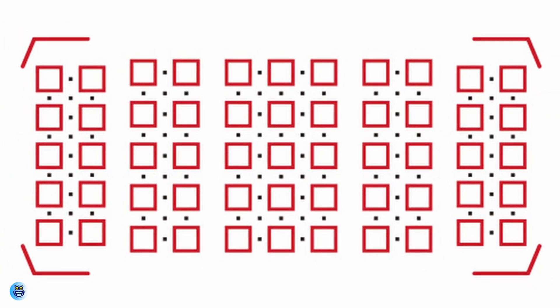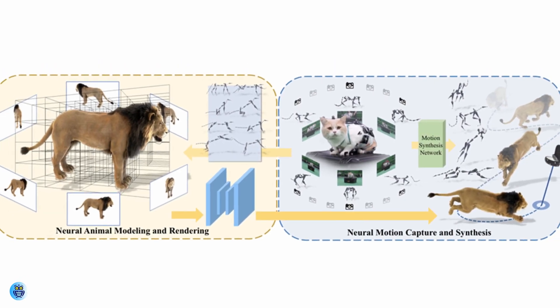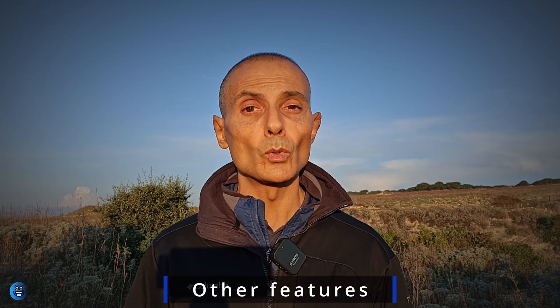Users now have the option to change the color of the focus point to red, which can be useful when shooting against a variety of backgrounds. Additionally, the detection and tracking of fast-moving animals has been improved when Animal is selected in 3D tracking mode.